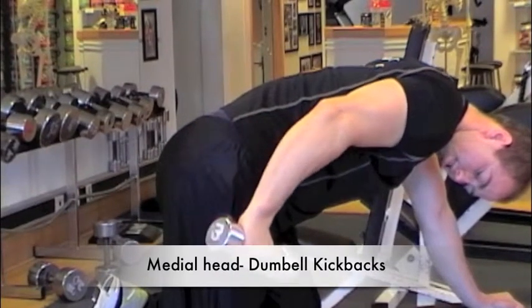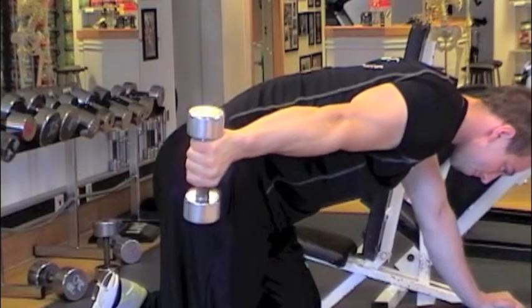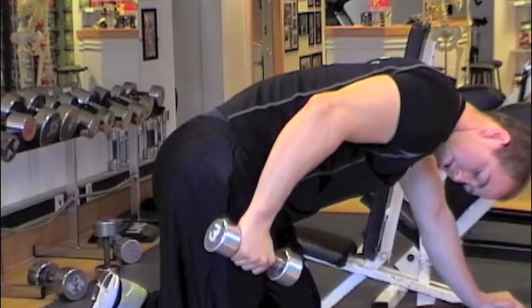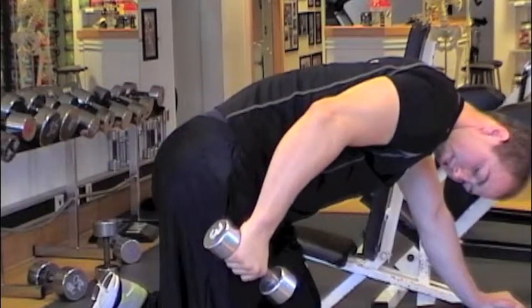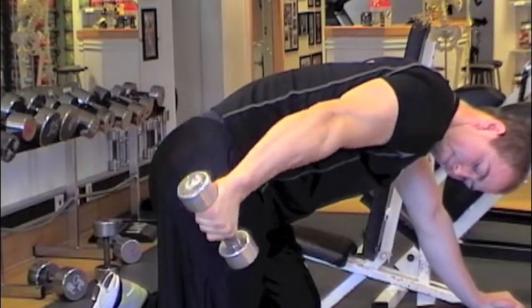Tricep kickbacks is probably one of the most well-known tricep exercises for the medial head of the tricep. Notice Alex — we're coming to 30 degrees and we extend the elbow to lockout. What we don't want to do in this exercise is swing all the way down with a lot of weight.